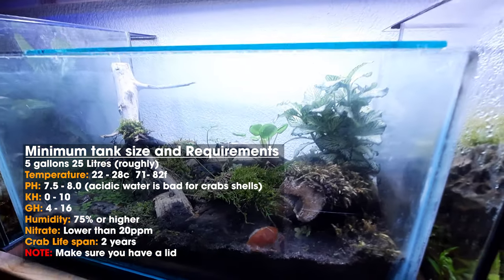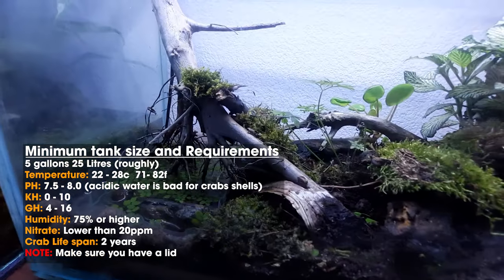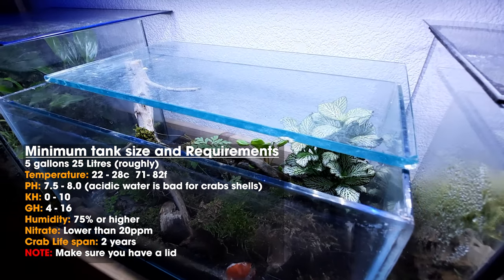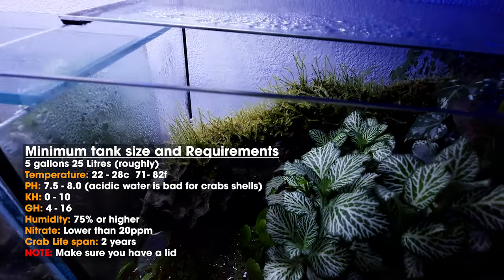Acidic water will cause problems with their shell — it'll basically eat it away. You want the KH between 0 and 10, and the GH between 4 and 16. Humidity you want to keep around 75% or higher. You don't really want to fall below 75.